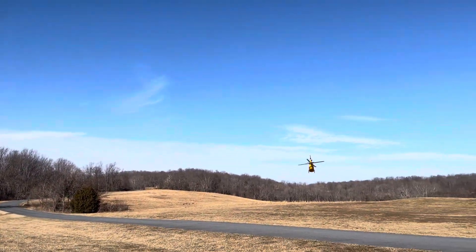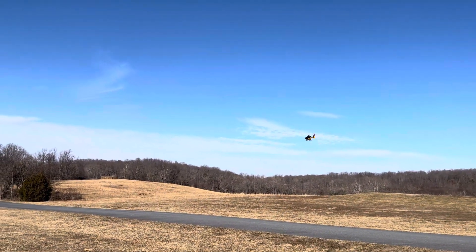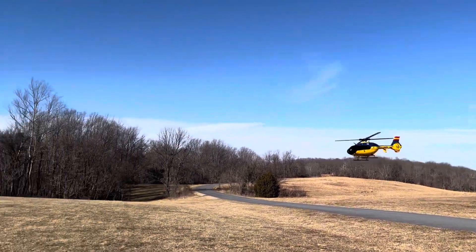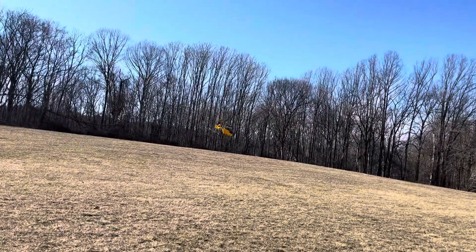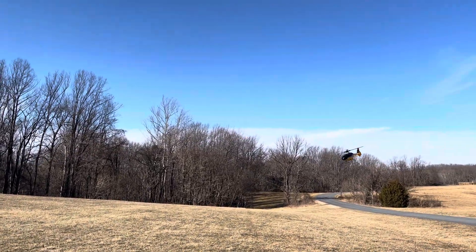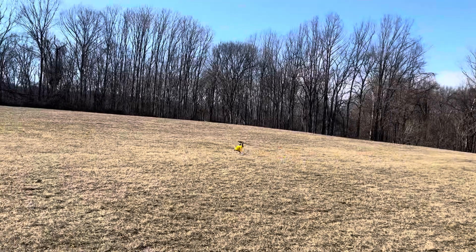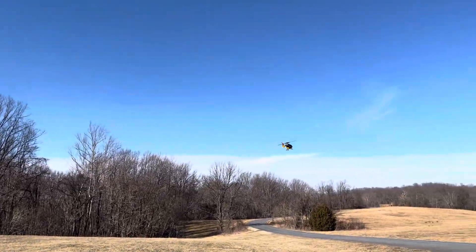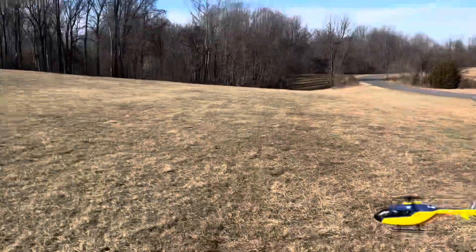I'm going to fly her very scale now. The head speed is a little too high for scale flying, but that's what we have.